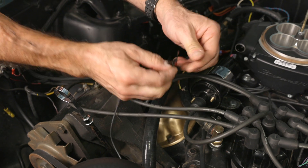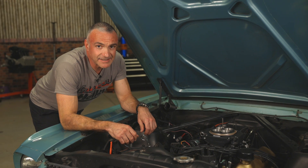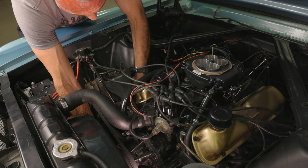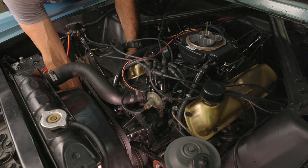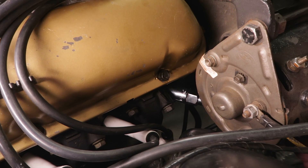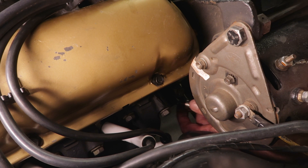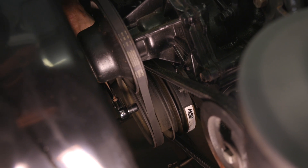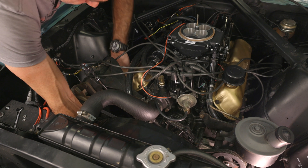It's a good idea to wrap the terminals with some electrical tape to prevent arcing. Next, we'll need to find top dead center on the number one cylinder. The easiest way is by putting your finger in the spark plug hole while you rotate the crankshaft in the direction of engine rotation. To do this, you'll have to remove the spark plug wire as well as the spark plug in the number one cylinder. Then cover the spark plug hole with your finger and rotate the crankshaft in the direction of engine rotation. You'll know you're on the compression stroke when you feel or hear the air being pushed out of the cylinder.